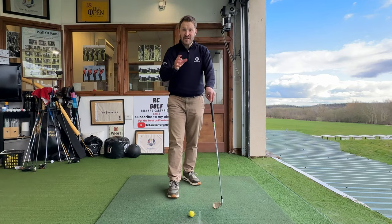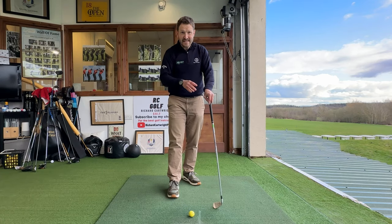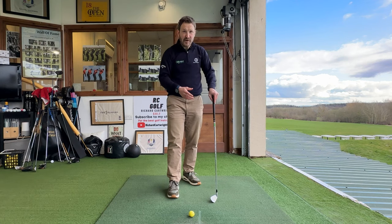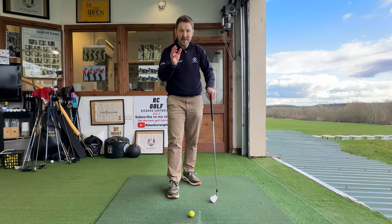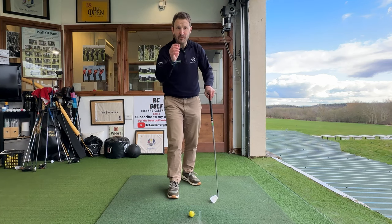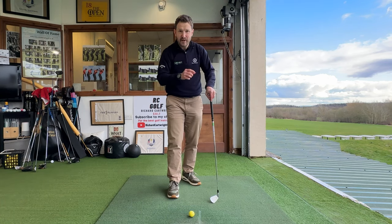If you want to know the real reason why some of your irons go exactly the same distance — your 5-iron goes as far as your 7-iron, your 4-iron goes as far as your 6-iron, and your 6-iron goes as far as your 9-iron — why on earth does that happen? I've got two great reasons as to why that will happen.